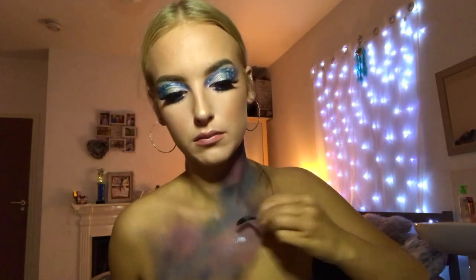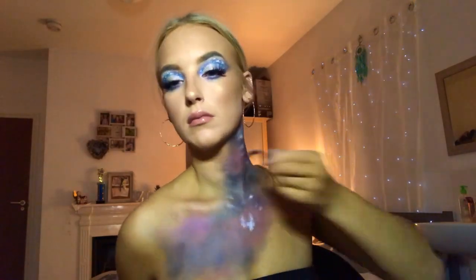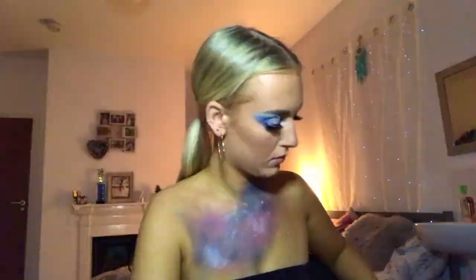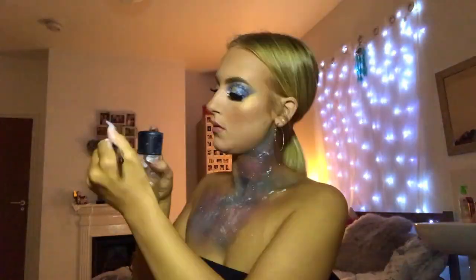I'm going to take a spoolie and splodge paint everywhere — I tried flicking it but it didn't really work, so I'm just patting it to look a bit like a cloud and add a star effect, then blending it out with my finger. I'm then going over with my Benai STB07 brush to flick paint from the Cryolan Super Colour palette all over me and setting it with the same white colour.